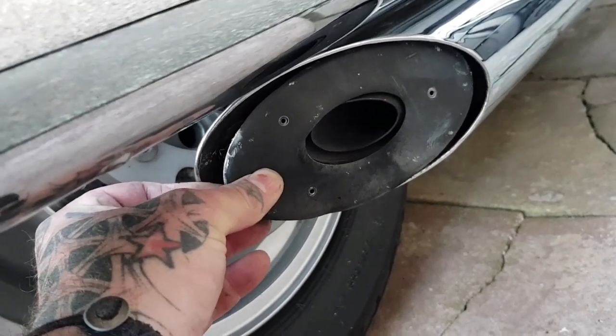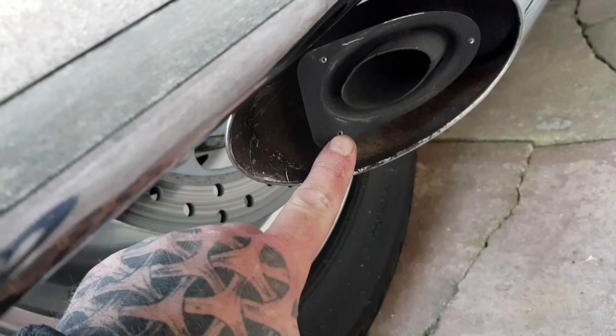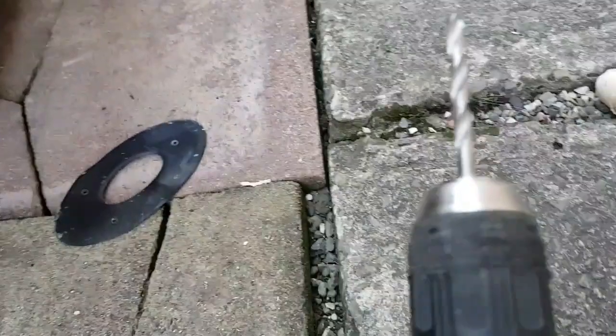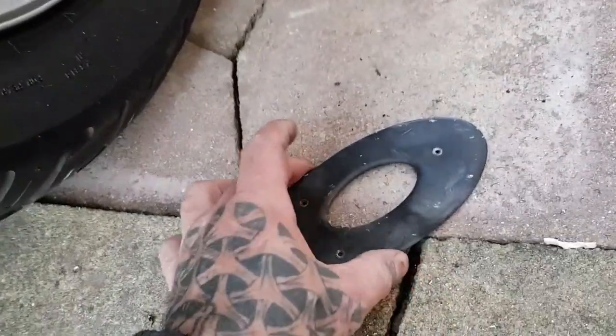Alright, this is the first plate you have to remove. That's held on by three little pop head rivets, so just use a drill, drill the heads off and then pop the plate out with a screwdriver.